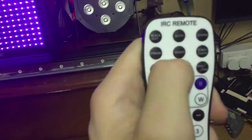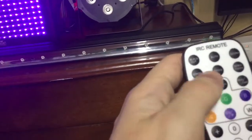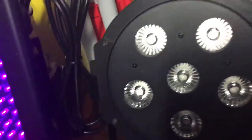I can do sound active — the Chauvet Slim Strip just went off. I think I may have accidentally turned it off, or maybe the cable came out. Checking the cables — they are in properly. Let me just turn them back on. Oh, that's blackout. So manual — there we go, it's flashing.